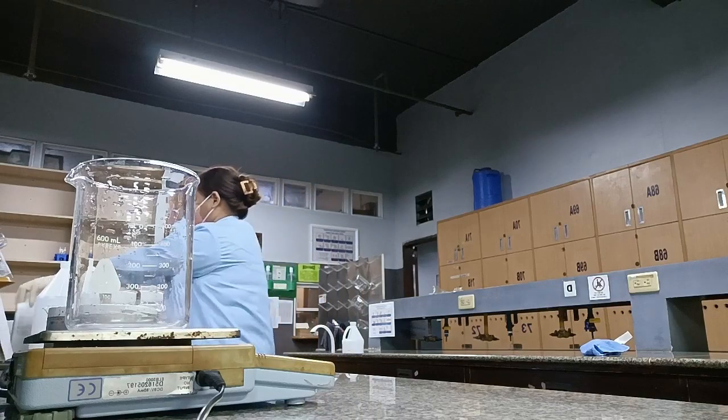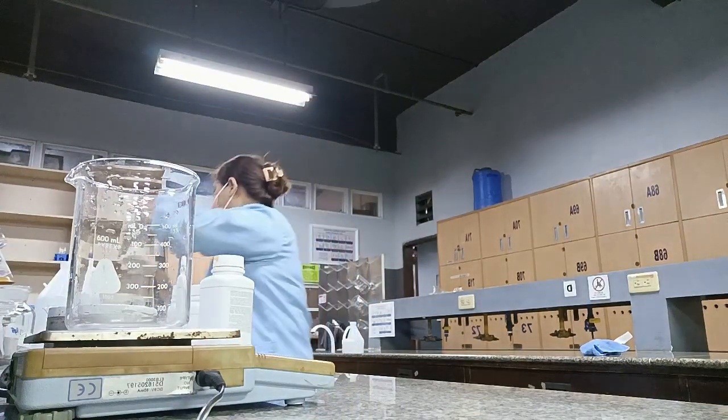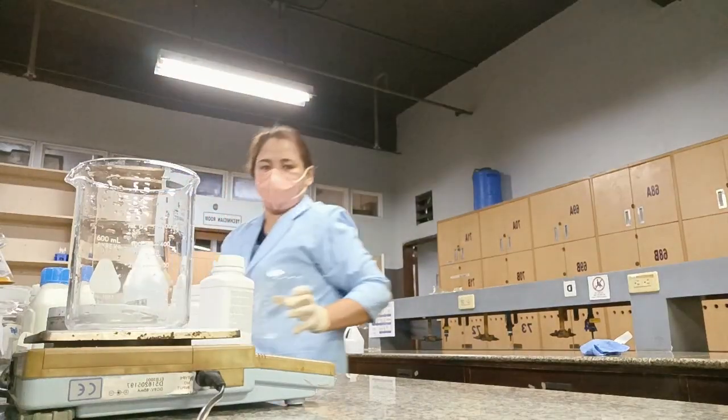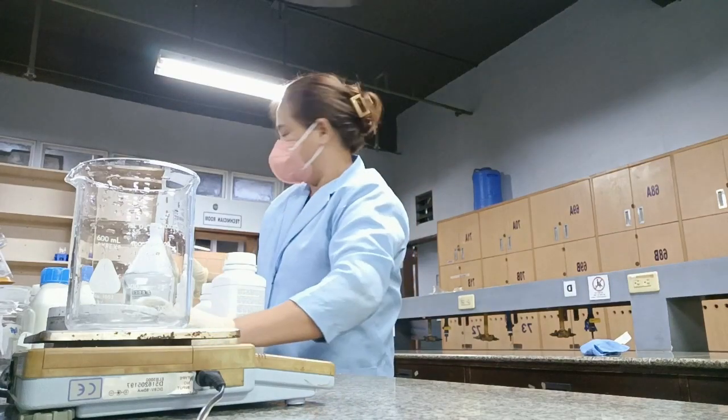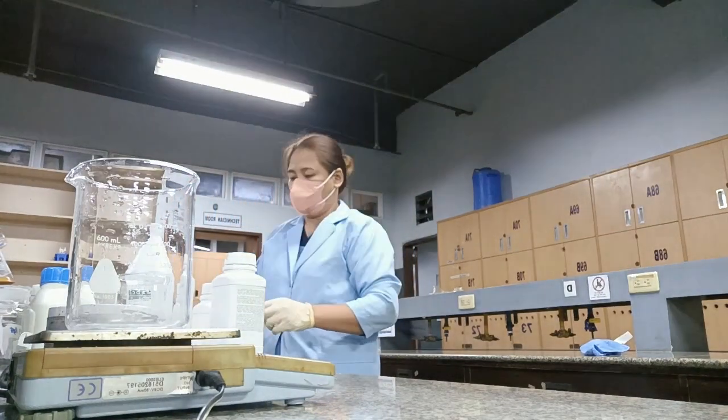First, I will prepare the chemicals and materials that we will be using. We need beakers, a magnetic stirrer, a wing scale, a weigh boat, reagent bottles, and distilled water.